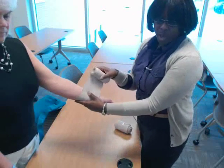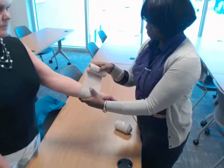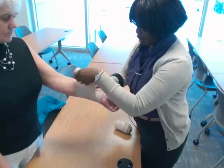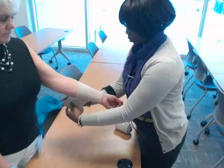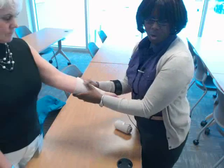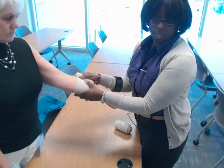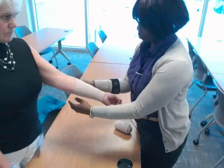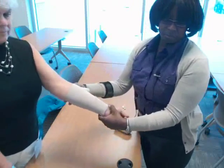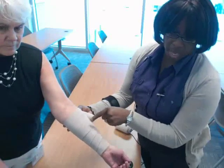To do the spiral, you want to go halfway up with your turns each time. Here I'm going to come halfway up the arm. As you go, you want to give a little tension each time. You don't want it to be too tight, but you don't want it to be too loose either, because the whole point is to provide support. You can see the spiral turns on that wrap — each turn is halfway up.